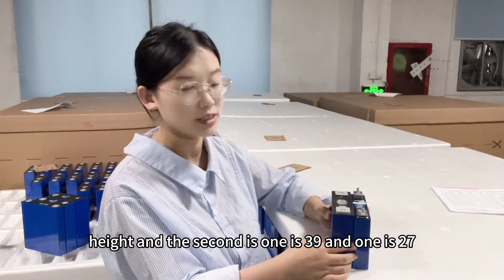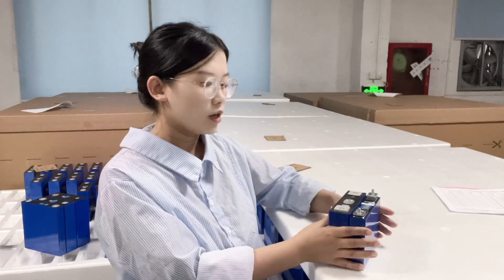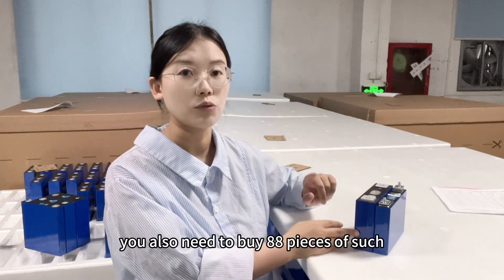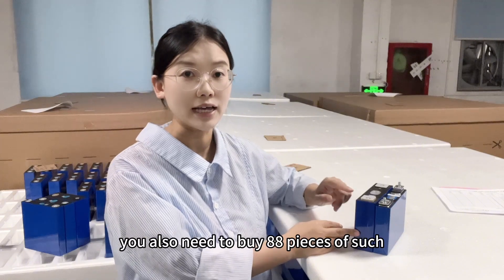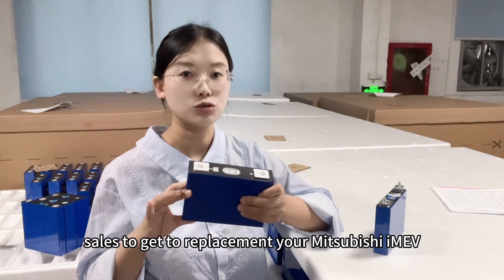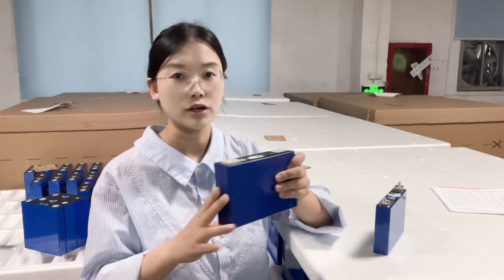If you compare the two cells, the length is the same — both 148 mm. The only difference is the height and the thickness: one is 39 mm and one is 27 mm. For the 28 kWh solution, you also need to buy 88 pieces of these cells to replace your Mitsubishi i-MiEV battery pack.